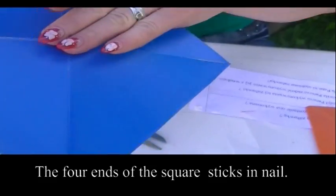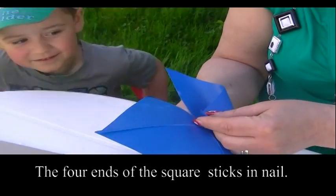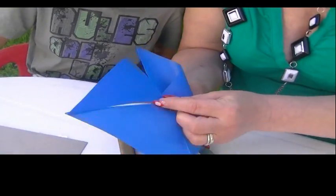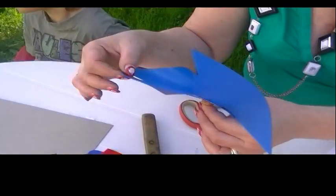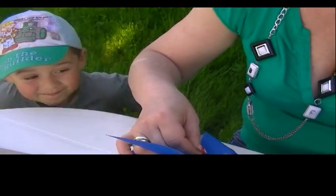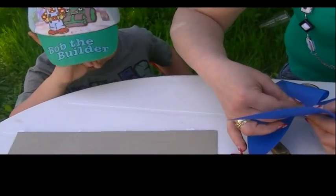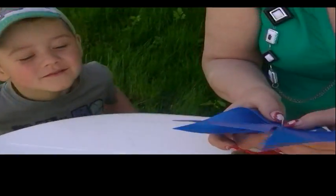Zobacz, nakładamy na środek. I teraz jeden koniec — zakładamy i wbijamy na gwoździk. Mamy jeden nałożony. Nakładamy drugi. Bartuś, patrz, co babcia robi? Żebyś później umiał sam zrobić, wiesz? Bo jak babcia będzie taka stara i nie będzie miała już siły, to ty będziesz babci robił wiatraczki, tak?